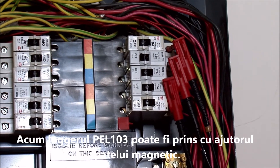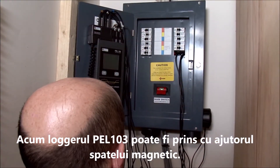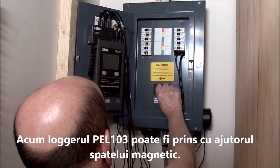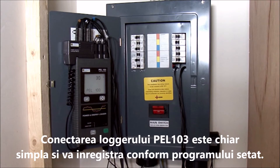Once that's done, the PEL103 can be conveniently stuck somewhere with its magnetic back. And that's it — it really is very simple. With the PEL103 having been programmed to start and stop logging for a certain period, it can now simply be left to do its thing.